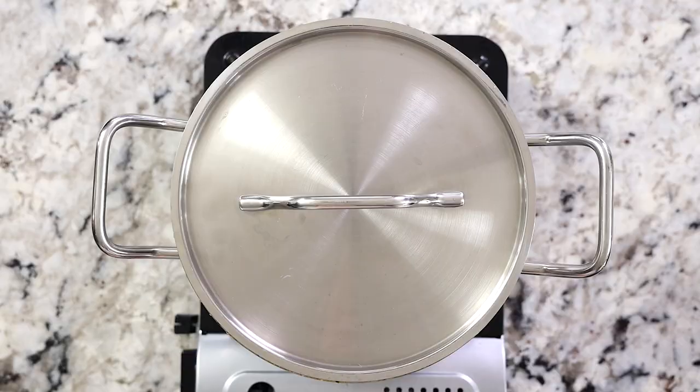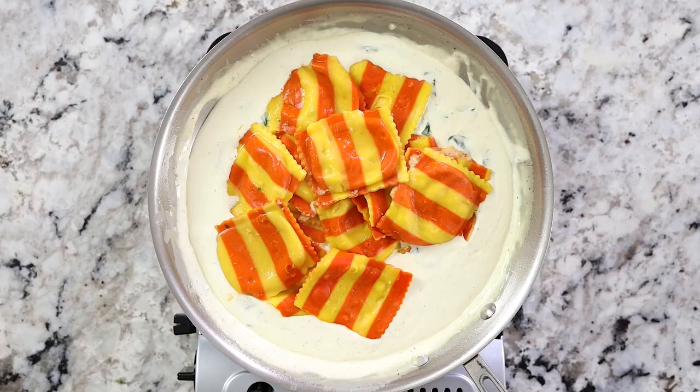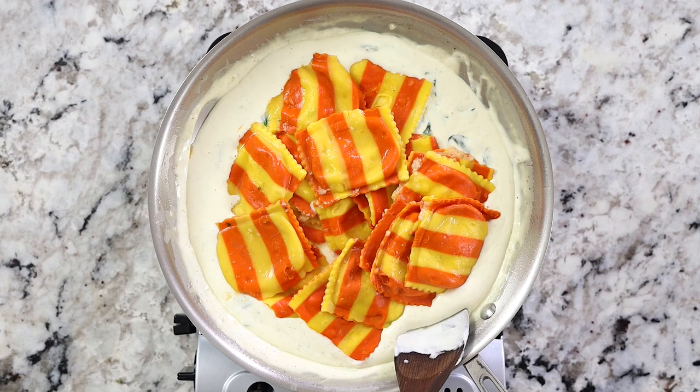Once your ravioli is cooked, carefully take it out with a slotted spoon and gently put it into that sauce. Give it a nice gentle mix and your lobster ravioli is done.